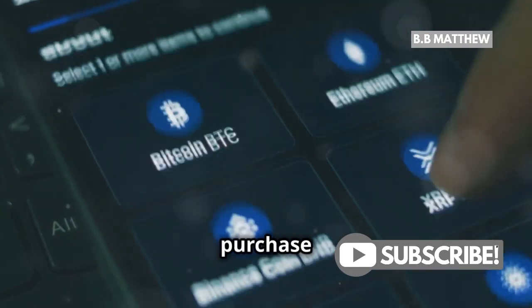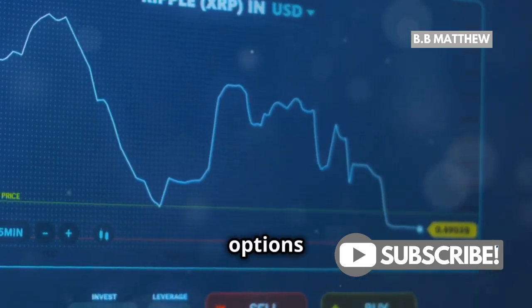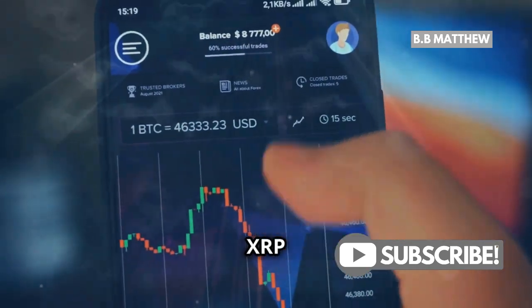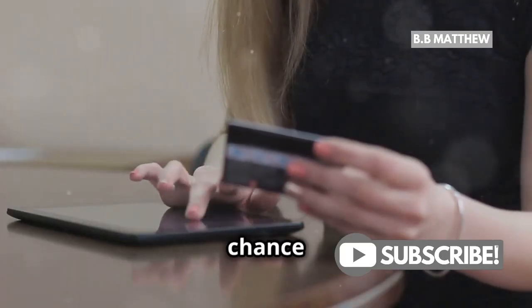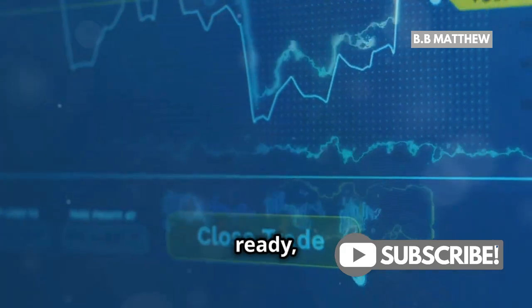Now you're at the purchase screen. Here you'll see the current price of XRP and a few options on how you want to buy it. You can choose to buy a set amount in dollars, or you can specify how much XRP you want to buy. Just enter the amount and hit buy. Before you finalize your purchase, you'll get a chance to review your order details — make sure everything looks good, and when you're ready, hit confirm.